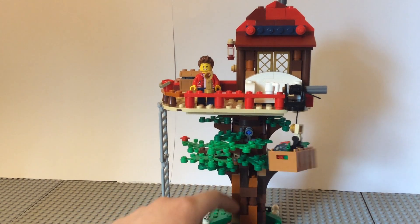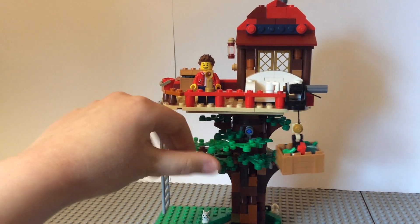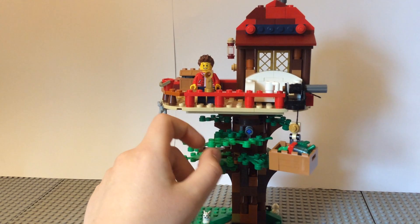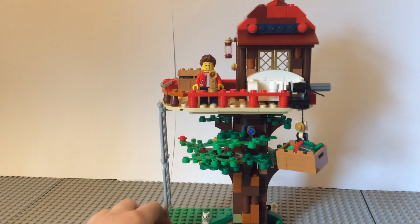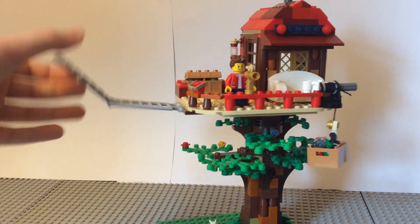Moving up the tree trunk, we have some branches sticking out — lots of branches actually. I made some different connections to hold them all on; we've got some Technic pins and just different connections to hold it all together. Over here we have the ladder that can fold up.